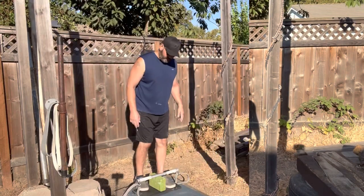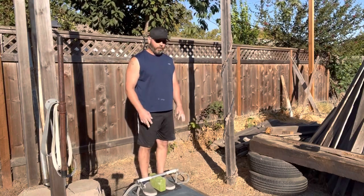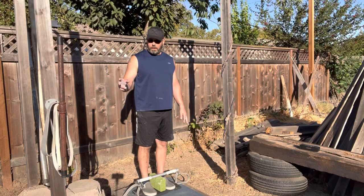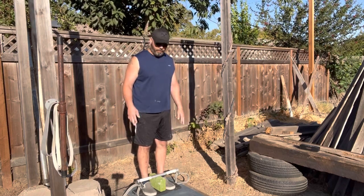Thursday, week nine pull program. I'm gonna drop down some bands and go with the cadence today, just try and get some good clean reps. And I forgot to hit the camera start button, so that was nice. 50 full reps with a dark gray band — about 46 full reps and then four partials.